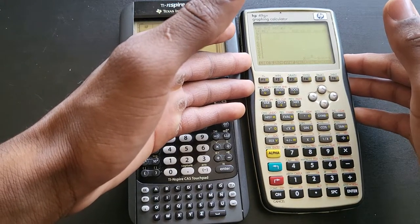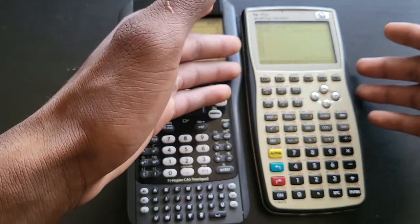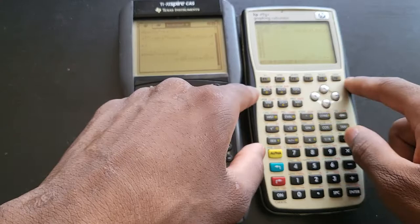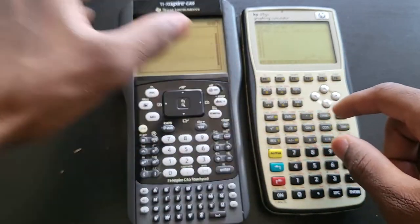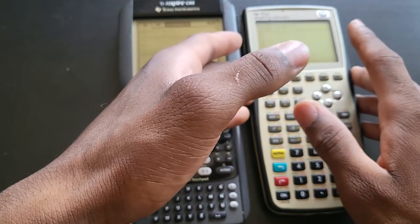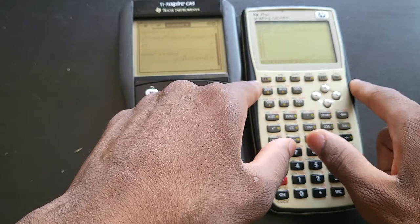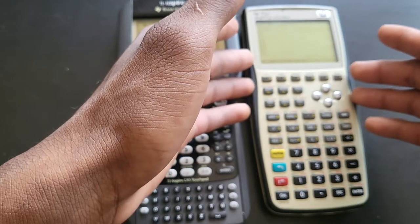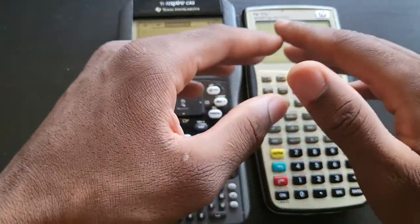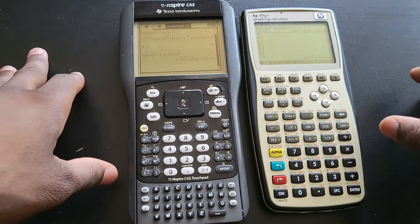I can never learn all of the features on these calculators — I just learn what I use daily. Both calculators can write programs, and the HP also lets you program custom key shortcuts, which you cannot do on any TI calculator. That's a really nice feature. I don't know how to program on this HP yet because this is my first true RPN calculator. The RPN on the HP Prime is basically a joke — it was just marketing and shouldn't have been included.